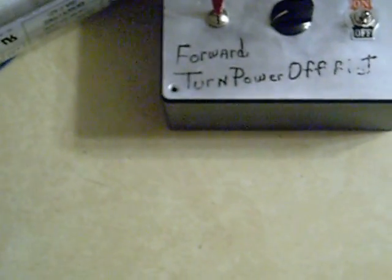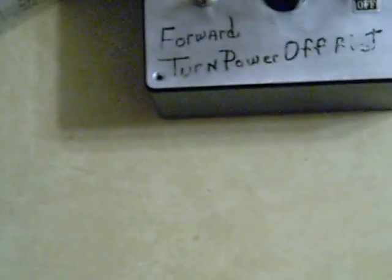Always turn the power off before you reverse your directions. It's nice about this — you can start it, restart the motor where you left off before.